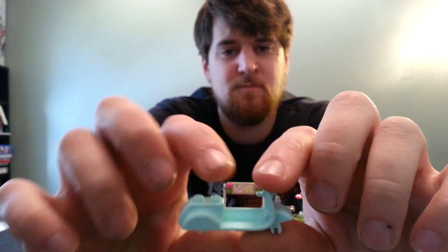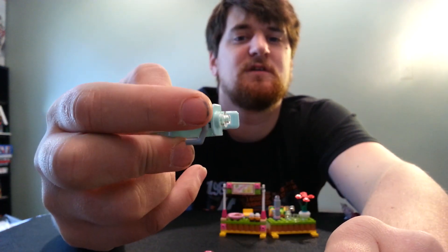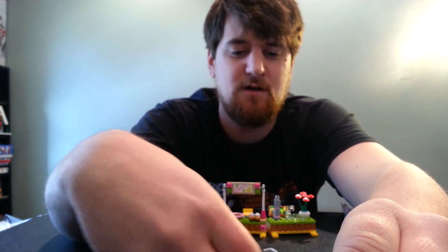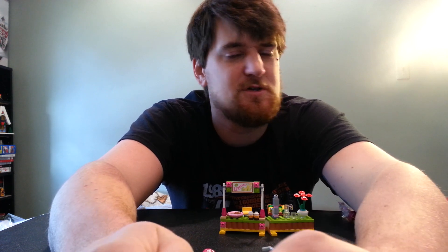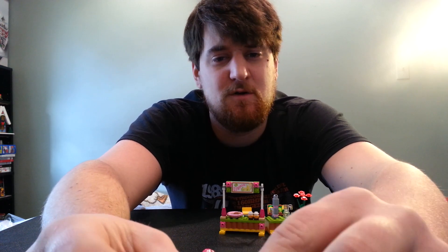I was going to superlot them with regular minifig handlebars, because these are the Friends handlebars — which a minifig can grab in the middle, but then you've got these extra pieces sticking on the ends. I was going to superlot them with that, but I just sold a dark bluish gray, and I don't know if I have any light bluish gray in my store. I know I won't have 4 of them.